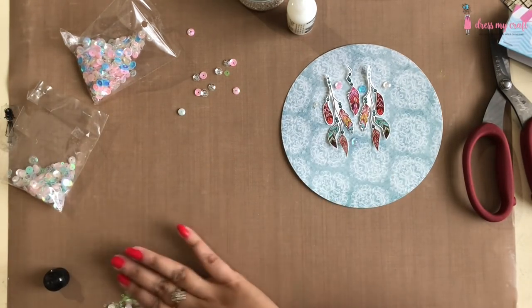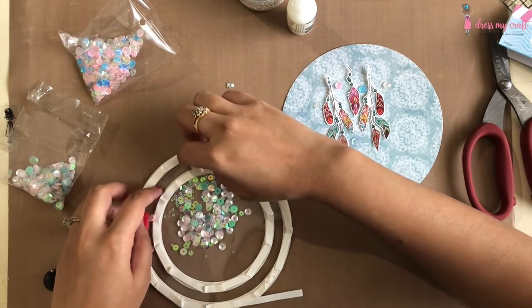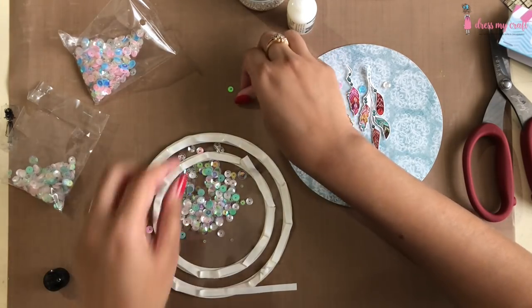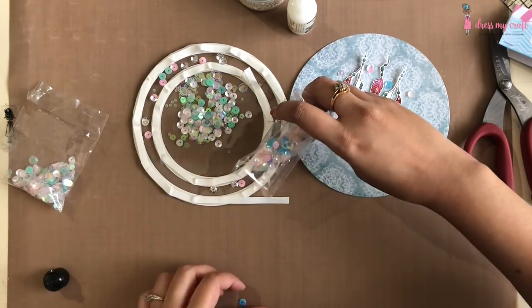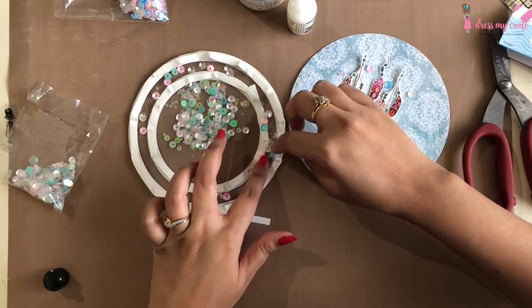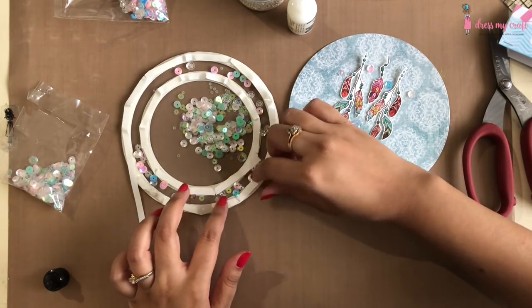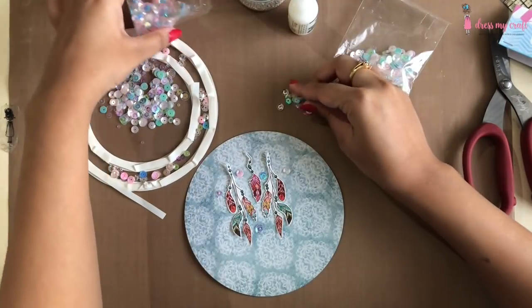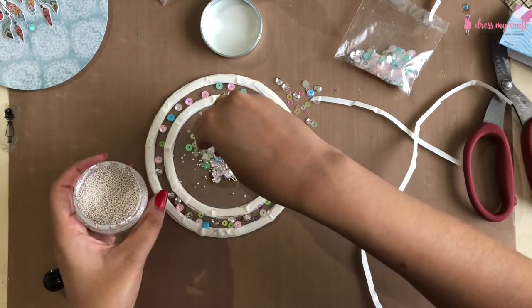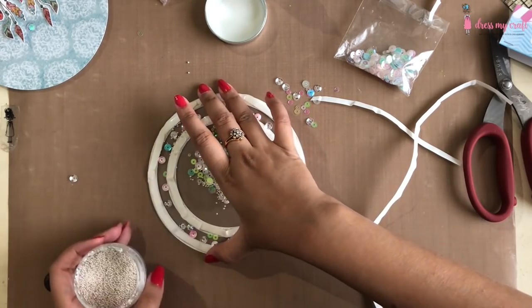Now I am adding the shabby chic colored sequins in the center and hug me colored sequins in the outer circle. I am also adhering some sequins in the base of the outer circle's top. Finally, I am adding some micro pearl beads in both the inside and outside circle.